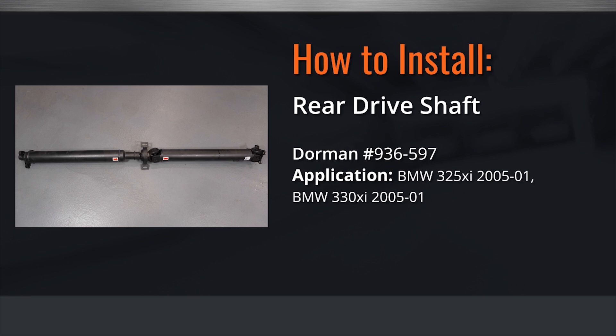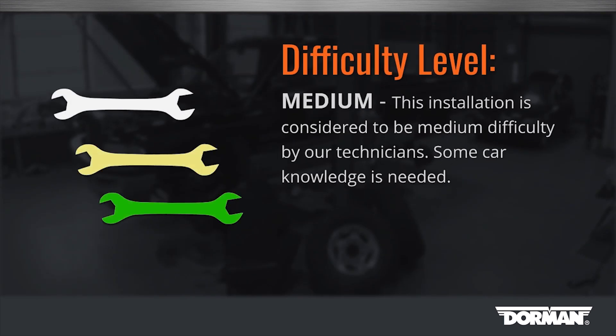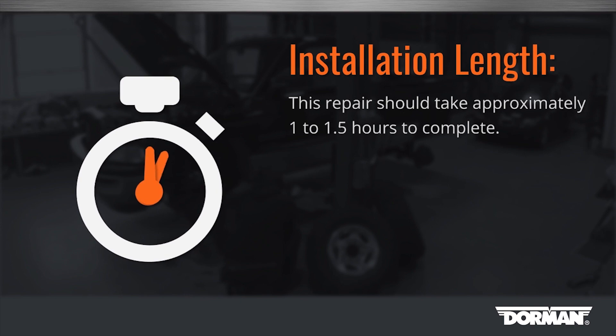Welcome to Dorman Products Drive Shaft Installation Video. Before you begin, this installation is considered medium difficulty by our technicians. Some car knowledge is needed to complete this repair. This repair should take approximately 1 to 1.5 hours to complete.